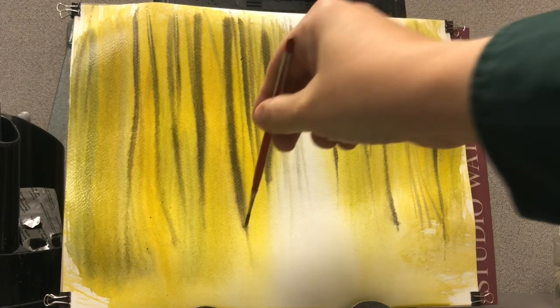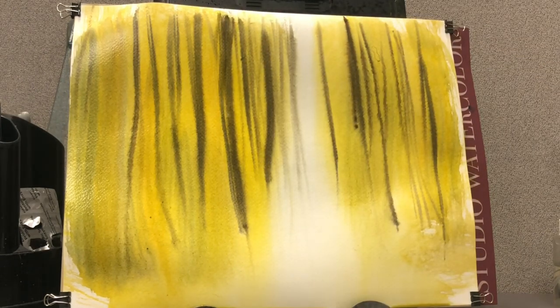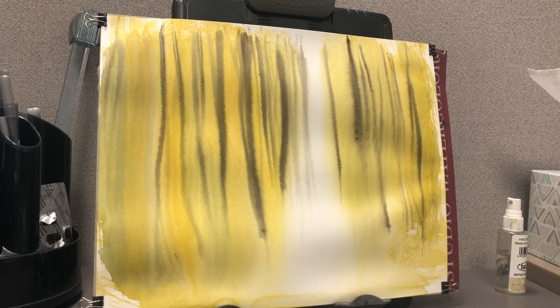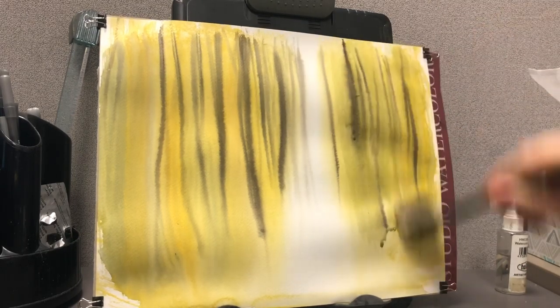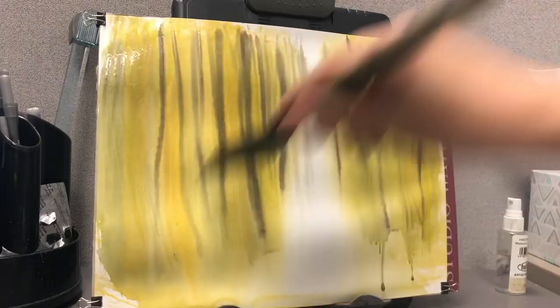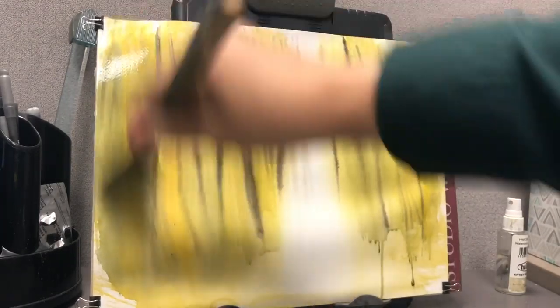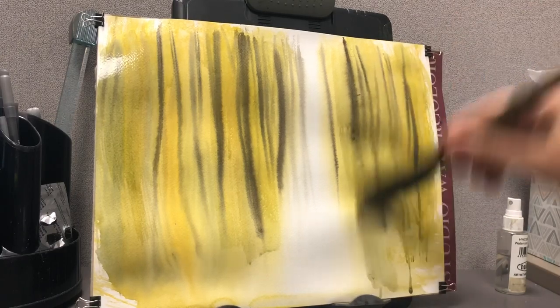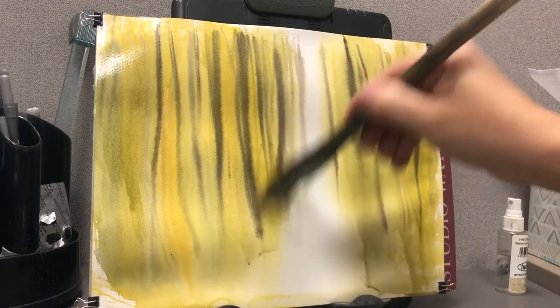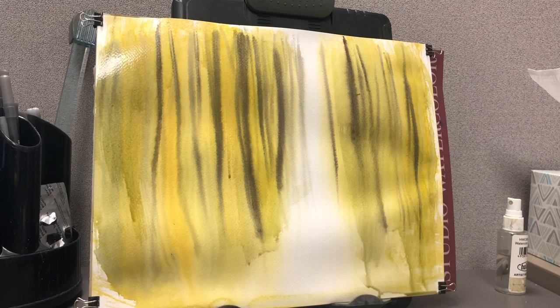We've got burnt umber going in with Payne's gray. If you do varying colors of these tree trunks — like grays and browns — they'll look like they're at different depths. You've got to do it while the paper's still wet so that they diffuse. If they don't diffuse, just take a dry brush and blend them into the background. Be careful — it's a light touch. So you can blend a little bit into the background to get the effect you're looking for. It looks like a bunch of lines — like a zebra right now — but eventually it will come to fruition.